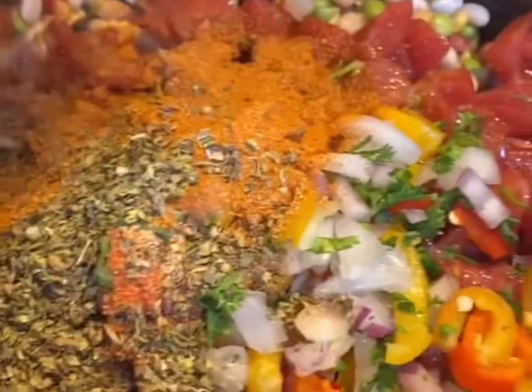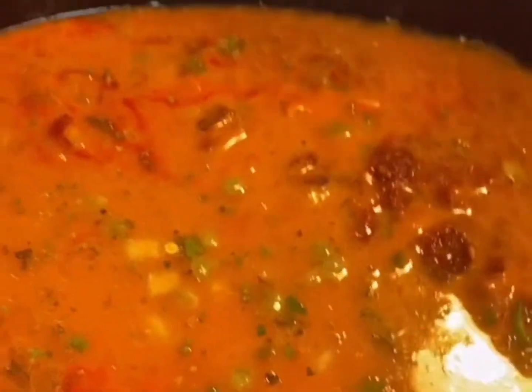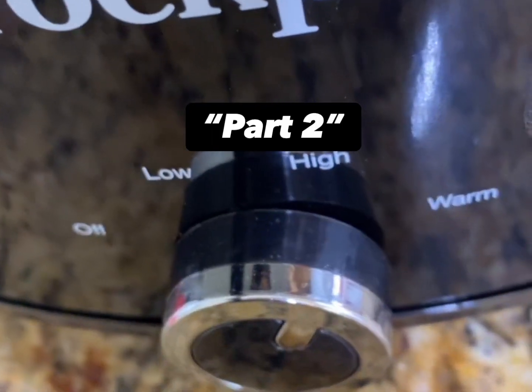Add all of the dry seasonings. We're using four cups of the red pepper tomato soup, two cups chicken broth, and one cup water. Squeeze in the lemon juice, give it a quick stir, and we'll come back for part two.